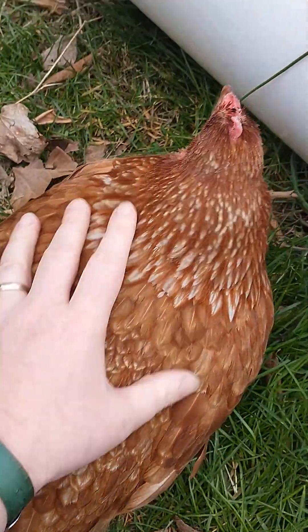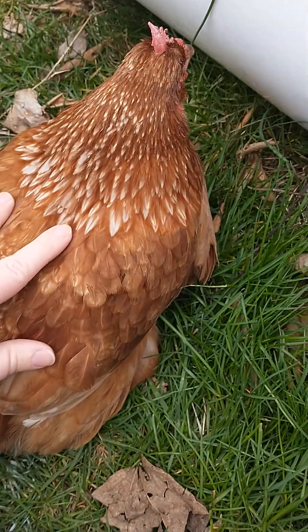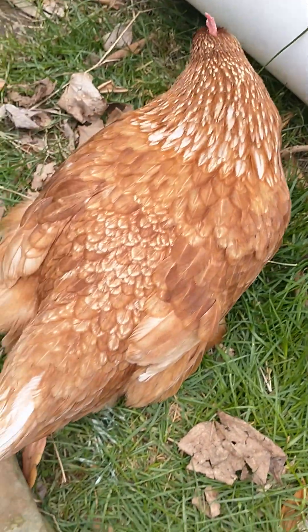Poor girl. She's my oldest hen — she'll be three years old. She was one of the first ones I got. So I'm really upset about this.